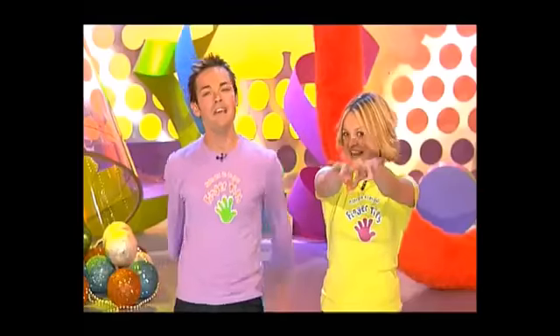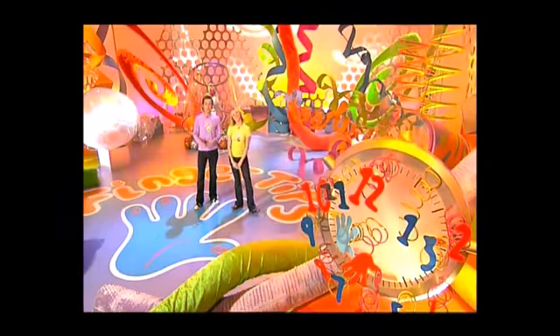Welcome to the show with everything you could ever want to make and do right at your fingertips. I'm Stephen. I'm Fern. And here's what's coming up on today's show.